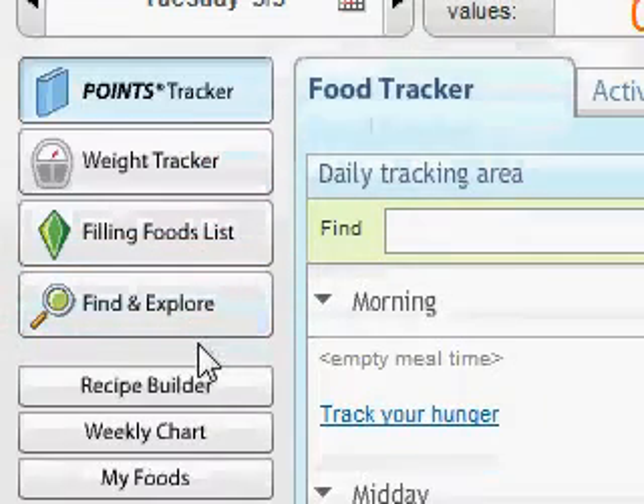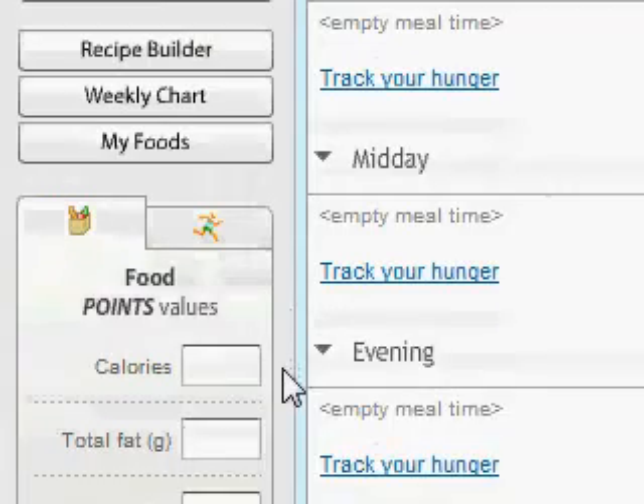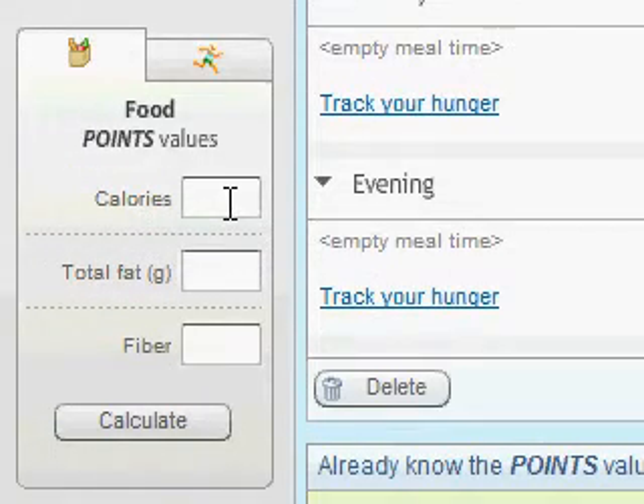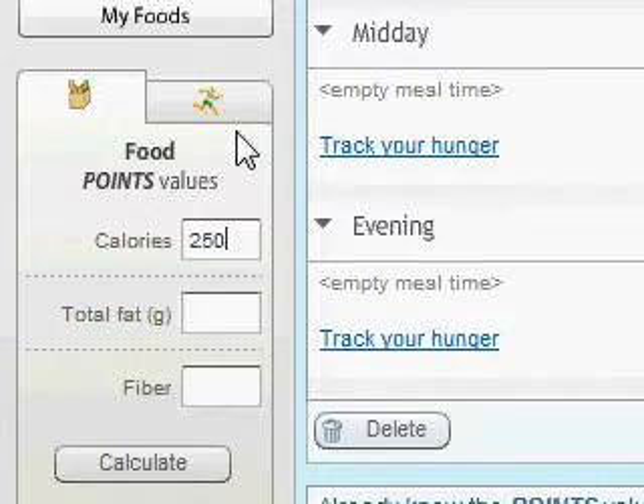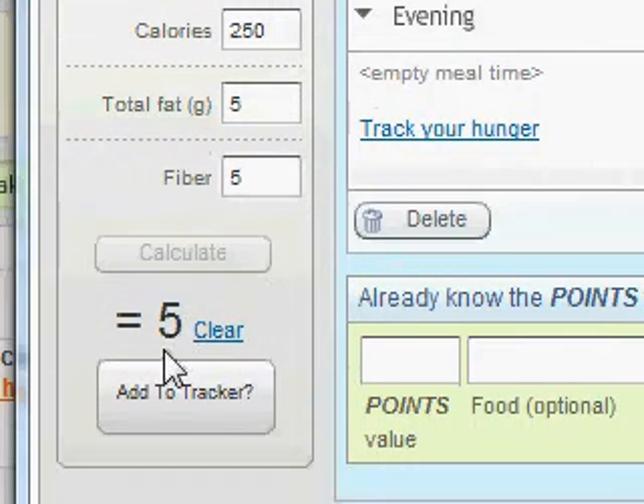If you've already searched in your food tracker, put in something specific about the brand and it doesn't come up, you can put it in yourself — just like using the slide rule in the back of your little gold booklet. It's kind of its own little calculator. Here's our calculator, and you can see the food points value. I'm going to put in a Cliff Bar, a specific one I like to eat. I'll put in the calories, fat content, and fiber content, then hit calculate — and notice it comes up and says equals five.